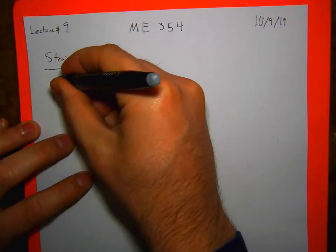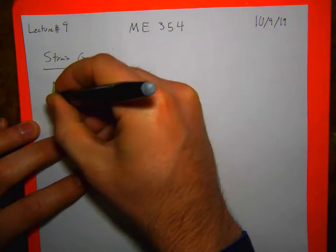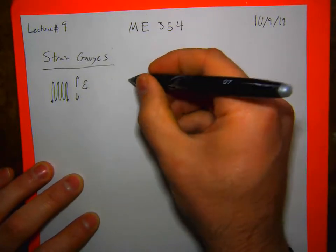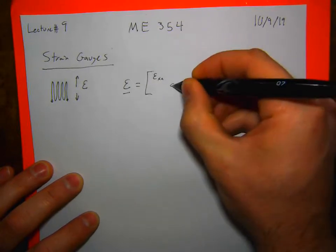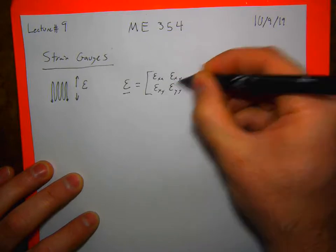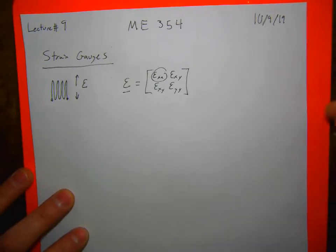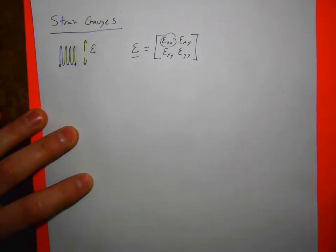Strain gauges are metallic foils that are woven into an accordion pattern. They only sense strain axially — they sense strain along one direction. Which means in our strain tensor, they're only measuring one component. In order to measure strains in other directions, we have to use multiple strain gauges in different directions. Normally we'd do that with a strain gauge rosette.